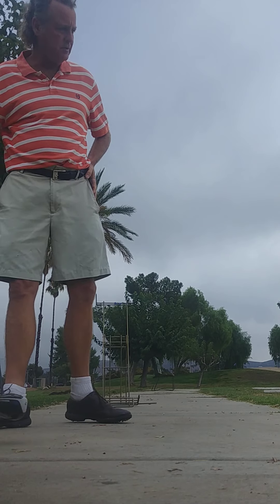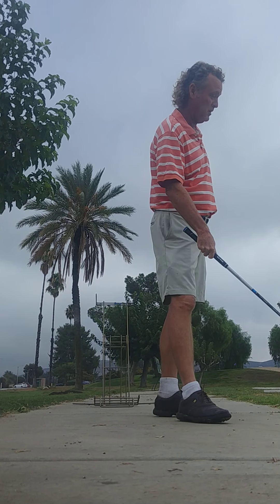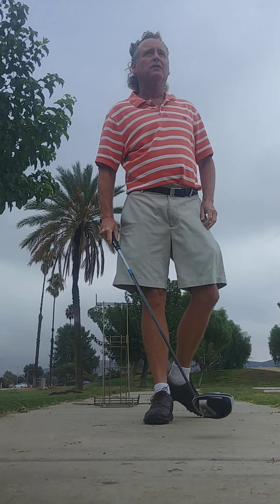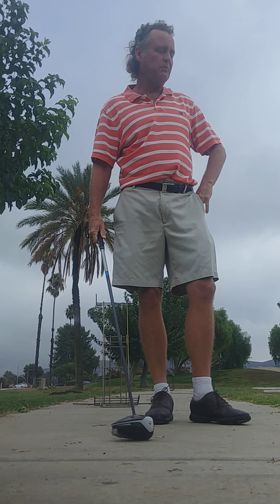There were a couple holes where I started paying attention right away. He was flying at — well, 320 yards.